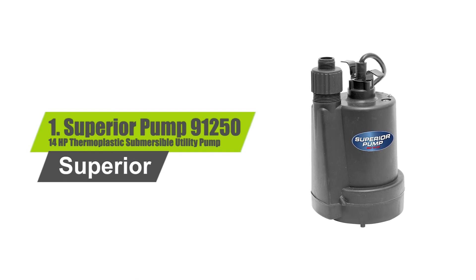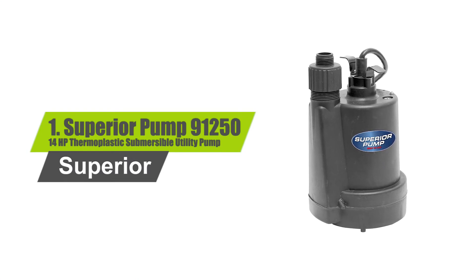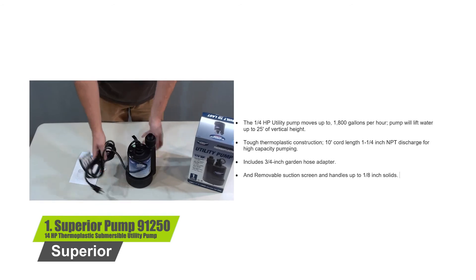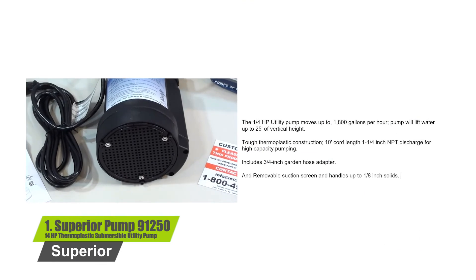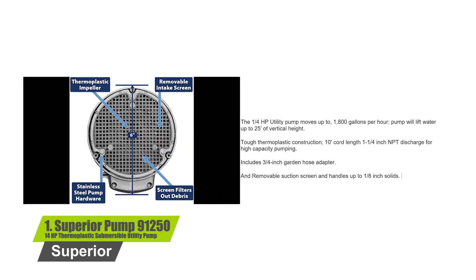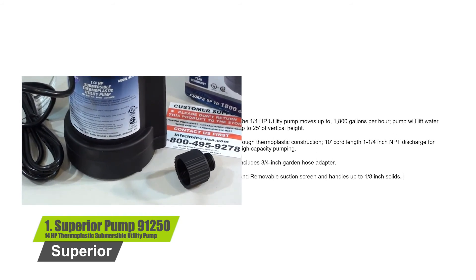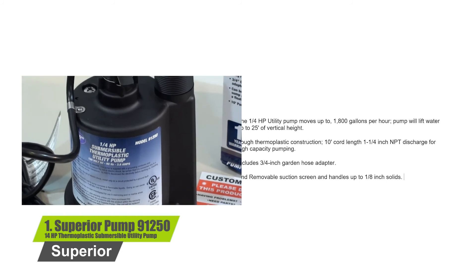Number 1: Superior Pump 91250, 1/4 horsepower thermoplastic submersible utility pump. The 1/4 horsepower utility pump moves up to 1,800 gallons per hour and will lift water up to 25 feet of vertical height. It features tough thermoplastic construction, a 10-foot cord, and 1-1/4 inch NPT discharge for high capacity pumping. It includes a 3/4 inch garden hose adapter, a removable suction screen, and handles up to 1/8 inch solids.